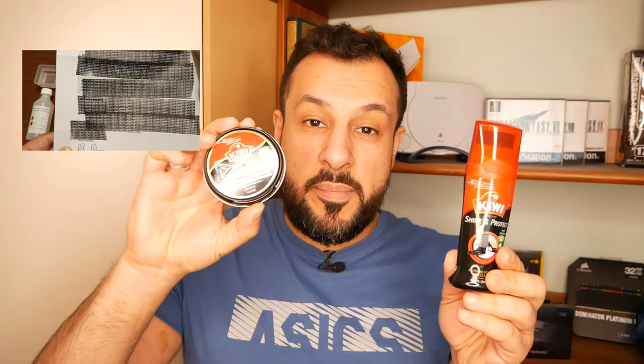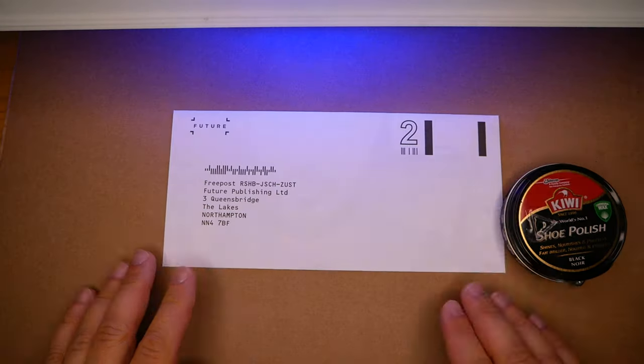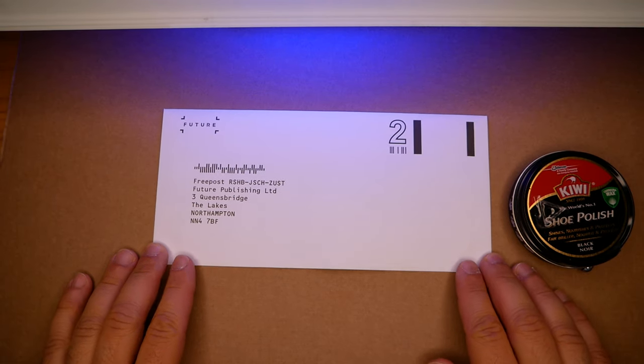Without further ado, let's go and have a look at how these compare with the actual stamp itself. This one's for you, Lady Nikki — let's see if this really works.